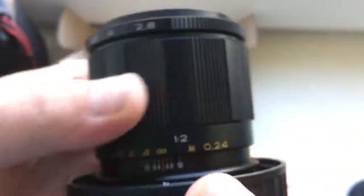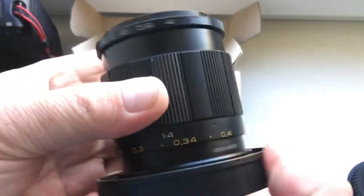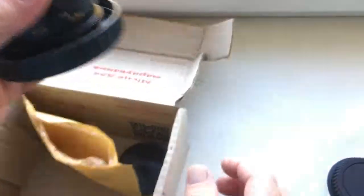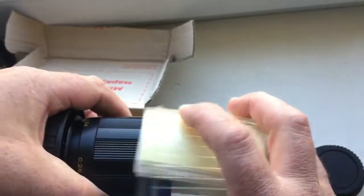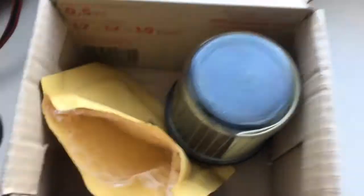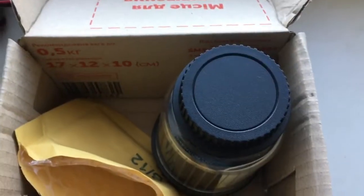Now I am packaging your lens, adapter with chip, and sending it to you tomorrow morning from Covecchia. Thank you for your attention.